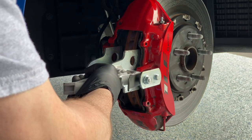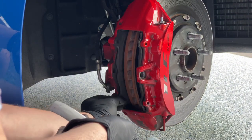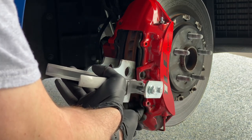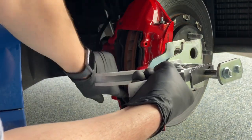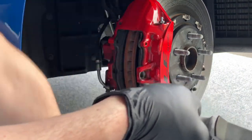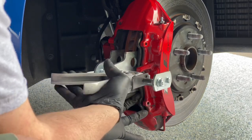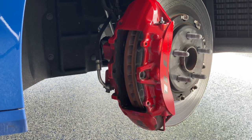Pressing on the backing plate — not the pad material — so I can push those pistons in as far as I can. Since I don't care about these pads anymore, I'll do that again in between the pad and the rotor. Now that the pistons are back into the caliper, I'm going to go ahead and get the Hawk 70s out, apply the brake lubricant, and slide them in.